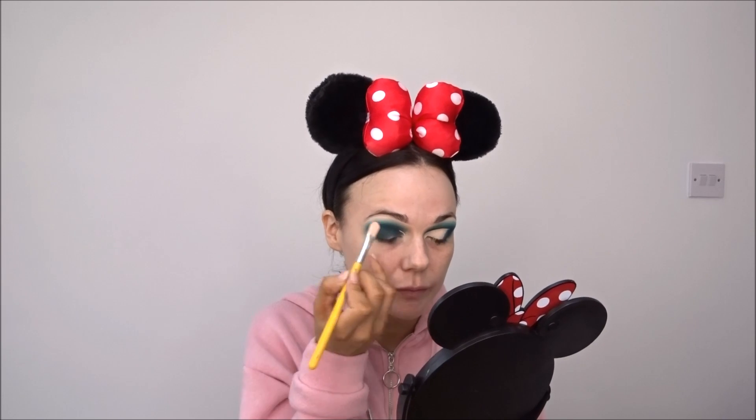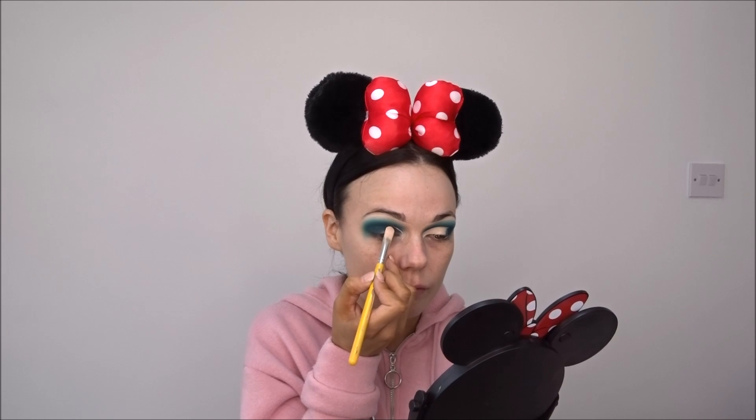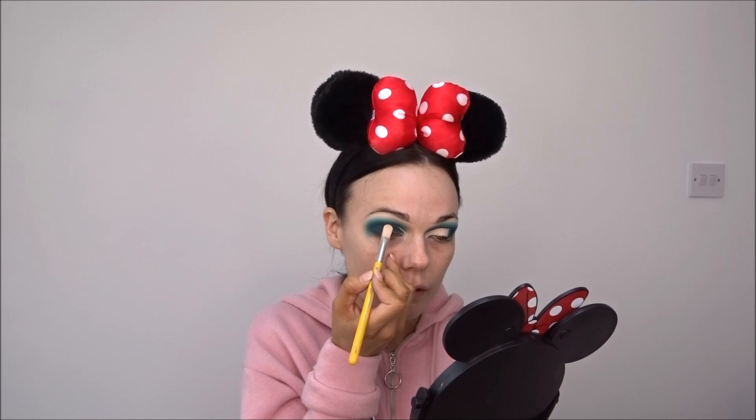My eyelid space is kind of small so I go just above my natural eyelid space. It's going to be really hard to talk while doing this, but I map this out really lightly, drawing on the line first. To get a really sharp line I'm going to use micellar water and a cotton bud.